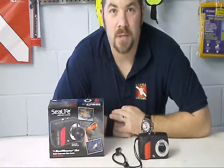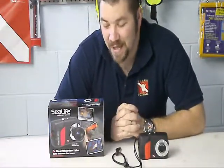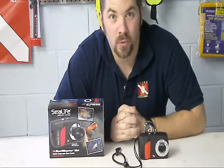Hey guys, this is Brian again from Lake Hickory Scuba. I've got another quick gear review for you. What you're looking at here is the SeaLife ReefMaster Mini Underwater Camera.